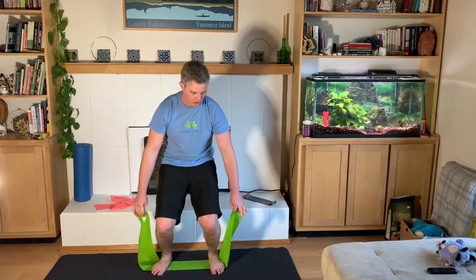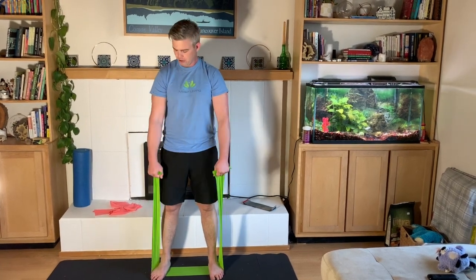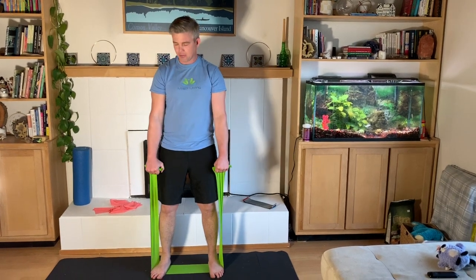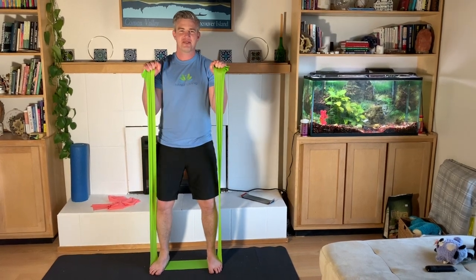This is the reverse dumbbell curl. I'm going to grab onto the band with my palms facing backwards — not forwards this time, but backwards. Keep my elbows to my side. Bring the back of my hands towards my shoulders. Nice and controlled. Knees are bent.